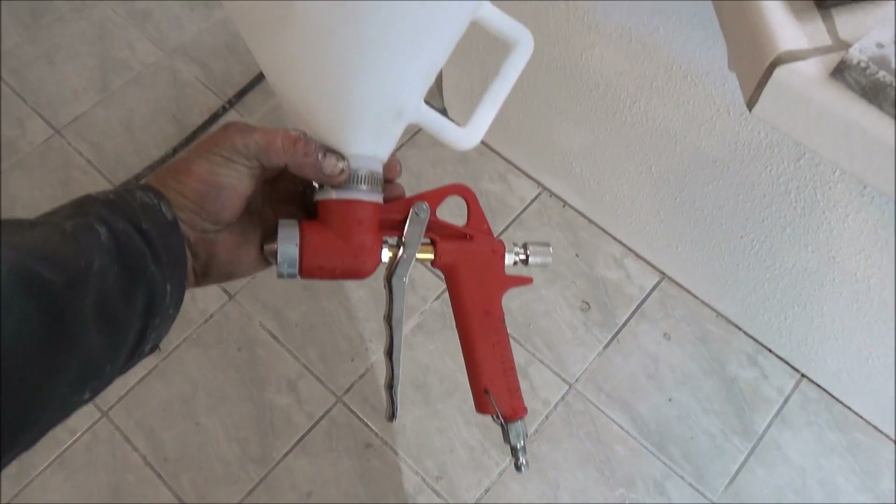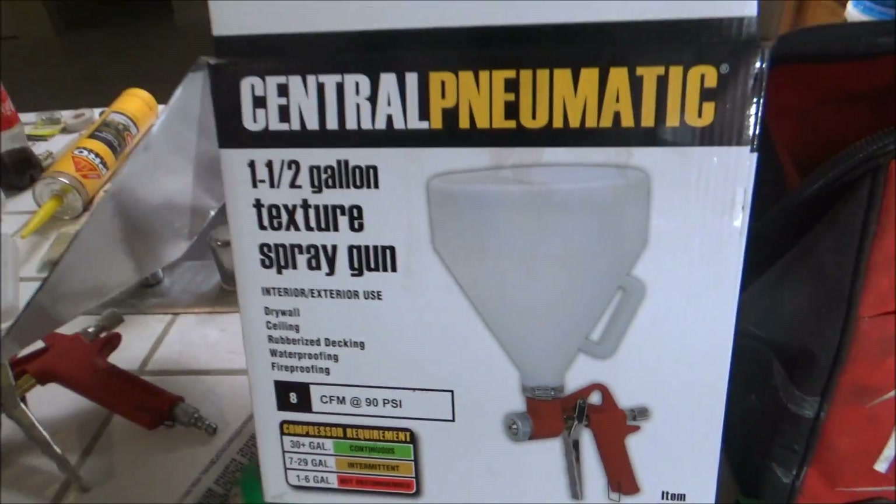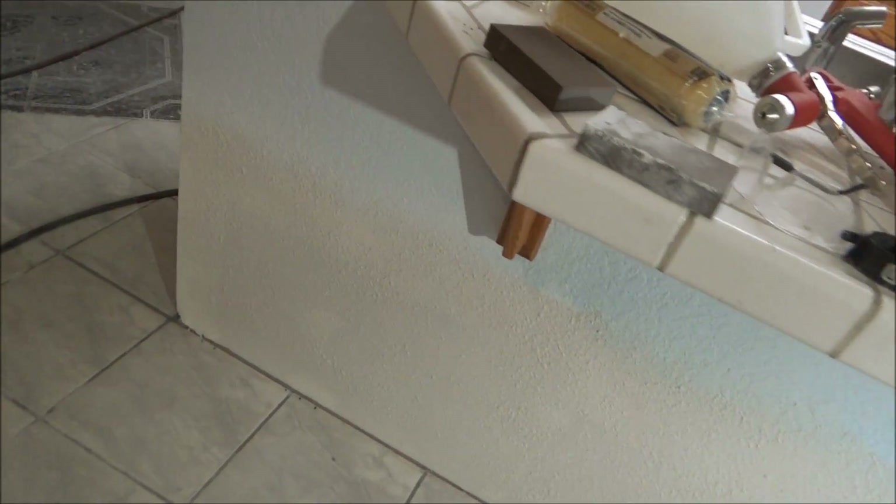I got this drywall texture gun at Harbor Freight for $26. Here's the part number — it did okay. I had all this taped off and it looks like originally somebody sanded it a little bit, so I might go over it with sandpaper after this is dry to get it to match what's already there.